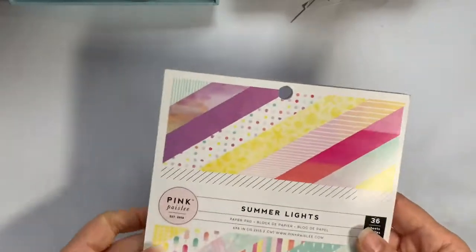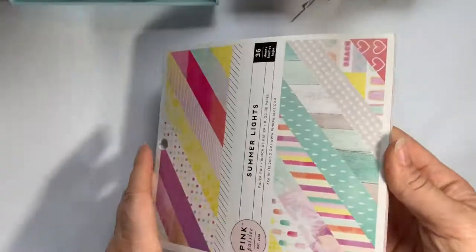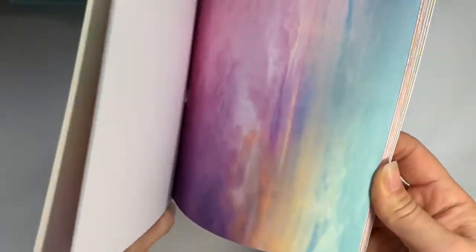First of all I did pop into Hobby Crafts and they had this cute paper down to two pounds called Summer Lights by Pink Paisley. It's really bright and colourful but really pretty.